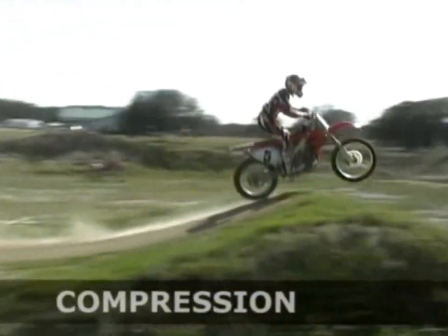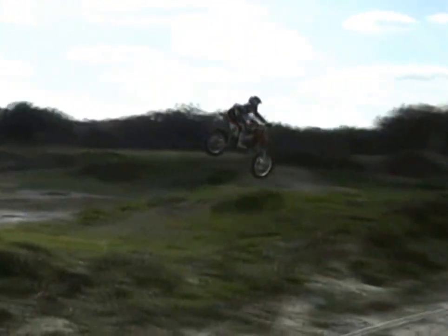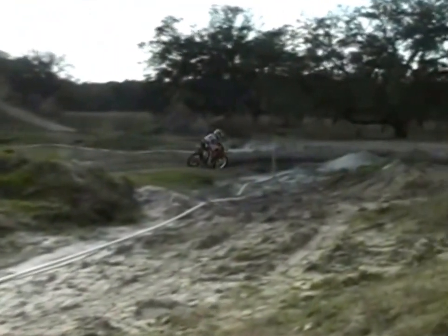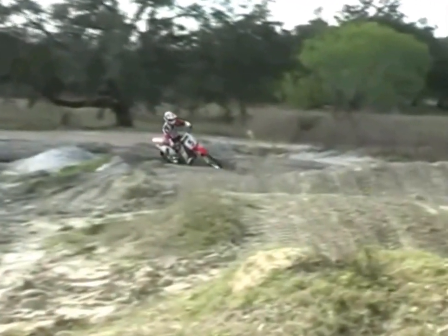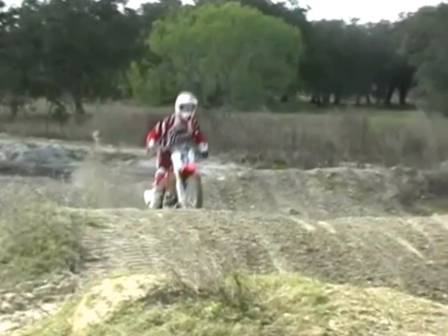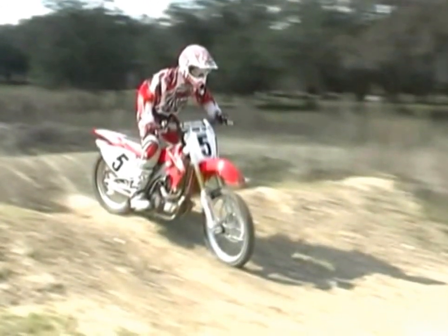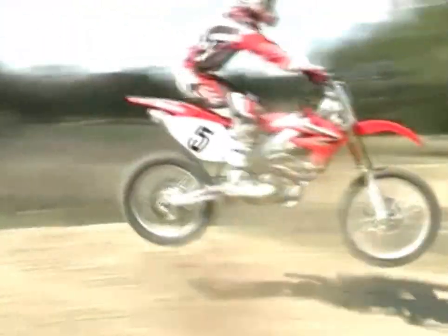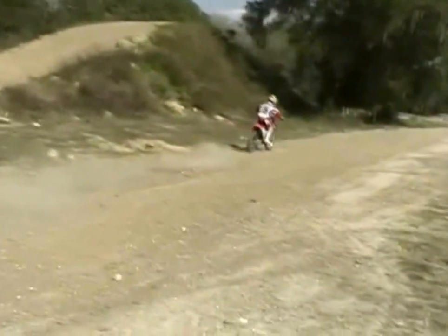Okay, here it is from another angle. You can see the compression and rebound of the jump into the corner. On the brakes, using that rear brake until I can get on the gas — that's so important, going from braking to accelerating. Here I'm coming off the first jump. You can see how you want to downside that jump just right so you can get down through the whole trough, making it smoother and faster. And then accelerate down the straightaway.